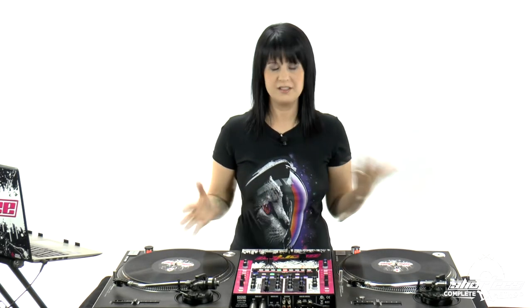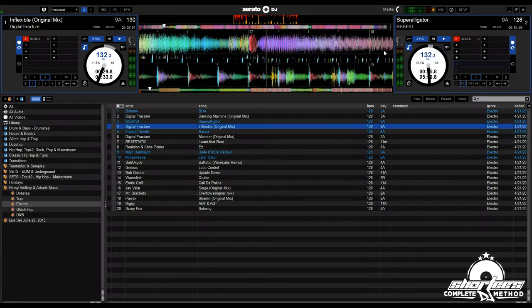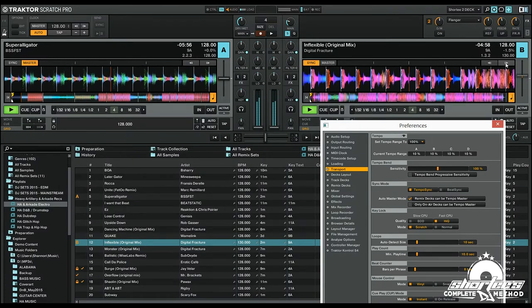Now, speaking of sync, if you're using DJ software or a DJ controller of some sort, a lot of them have sync options, and that's beat matching it for you. The technology — whether you're using a laptop or whatever — it's beat matching it for you. You can do that on turntables too, as long as you have software like Serato DJ or Tractor Scratch Pro. If you're interested in learning how to use the sync features on those platforms, definitely check out the courses I created, because I go really deep into how to use the sync features.